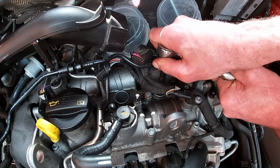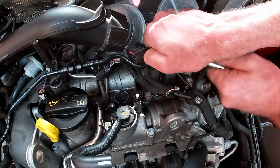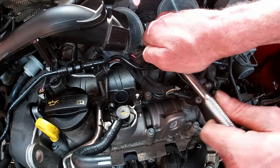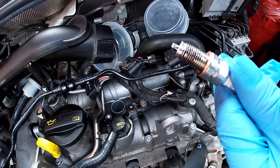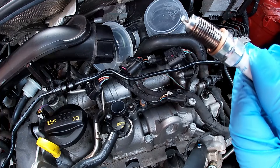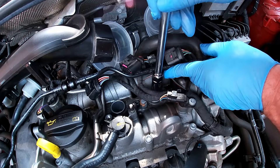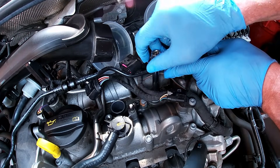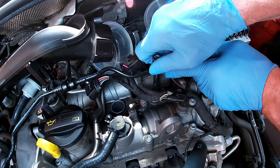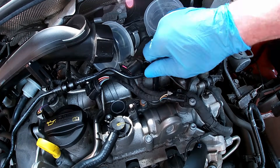Use a 16mm plug spanner. I'm not using a torque wrench to undo these — you do not want to use a torque wrench for undoing any nuts or bolts as you will damage it, so I'm using a standard spanner. For the new plugs, apply a light smearing of copper grease. These old ones were very dry and had been in a little longer than they should have. The grease will make it easier for the next change. Make sure the grease is minimal so as not to contaminate the electrodes. Tighten the new plugs by hand for now.